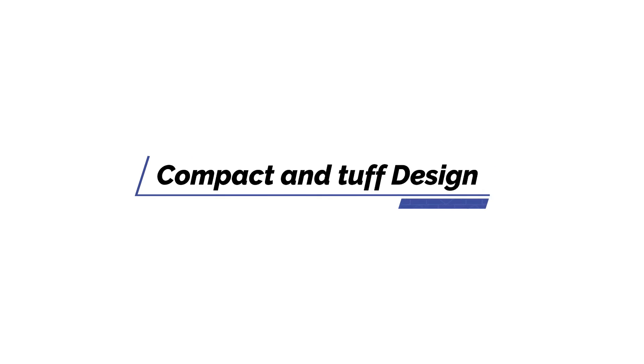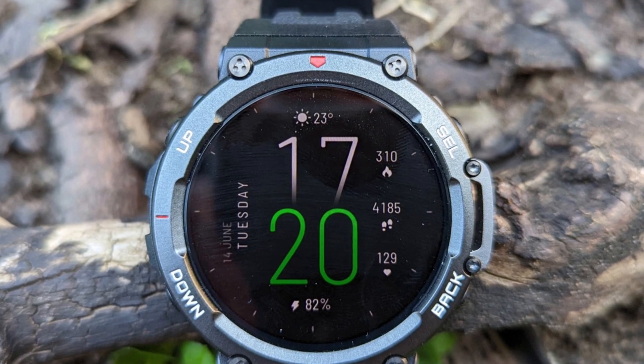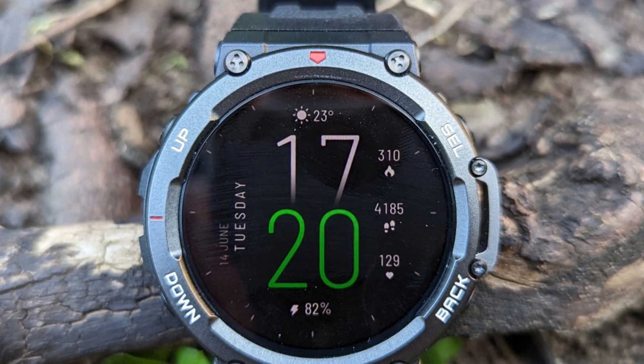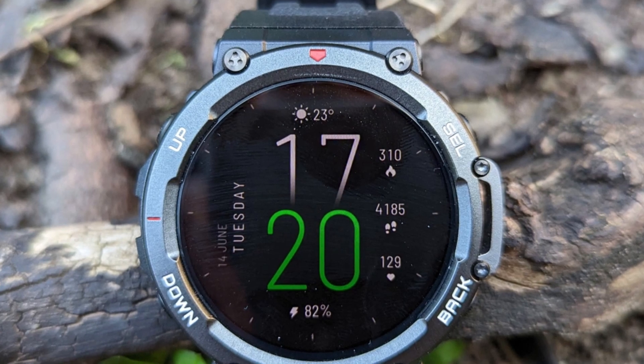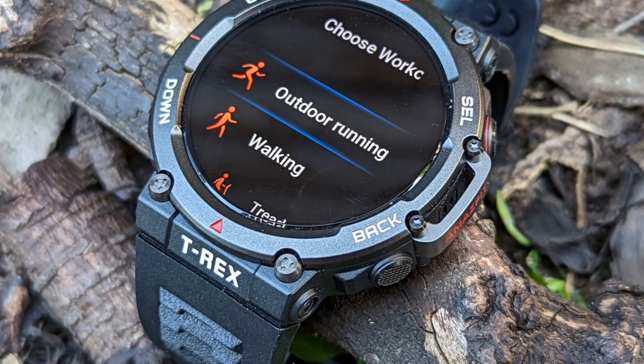Compact and tough design. The Amazfit T-Rex 2 is made of compact material, making it the perfect watch for those living in extreme environments — extremely hot or cold places. The watch also withstands extreme physical conditions without any hitch.